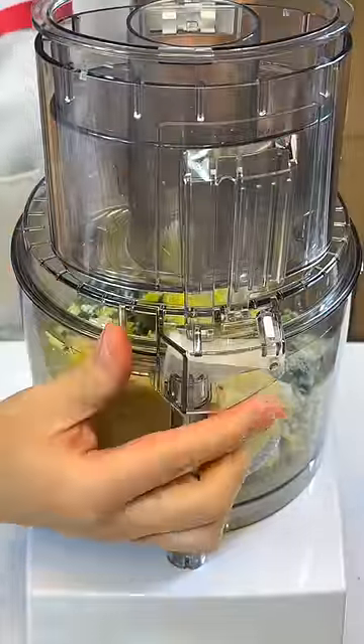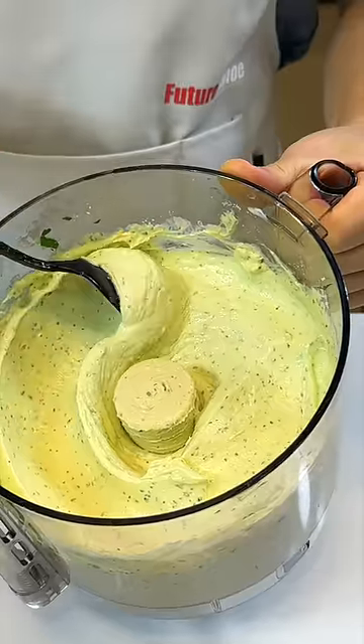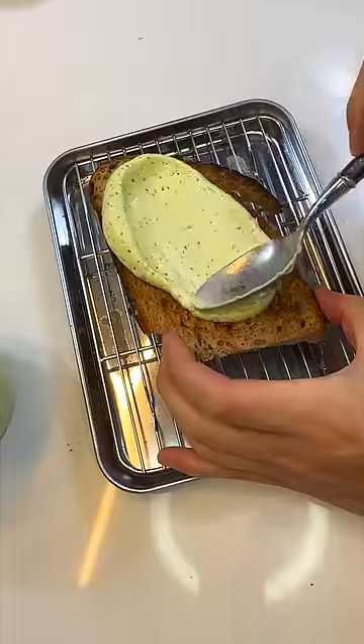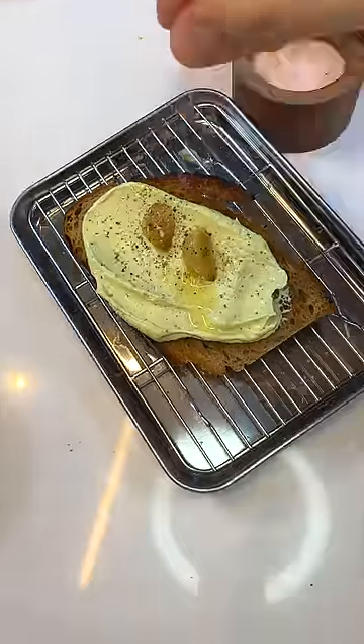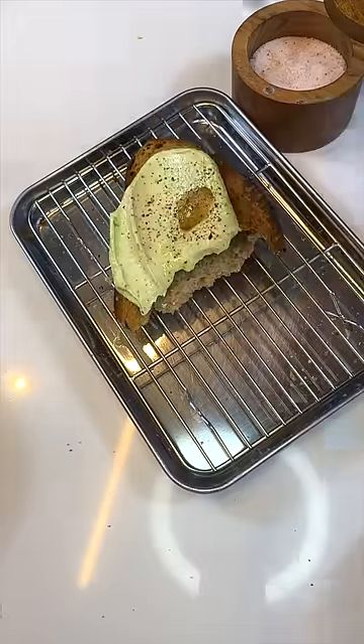Blend everything together until nice and smooth. This, unfortunately, is my best attempt at shaping quenelles. We'll top off with more confit garlic, season it with salt and pepper, give it a sound check — taste it and rate it.